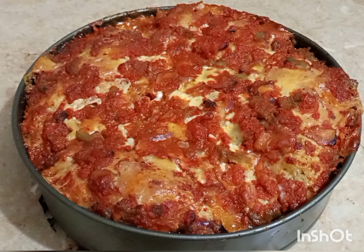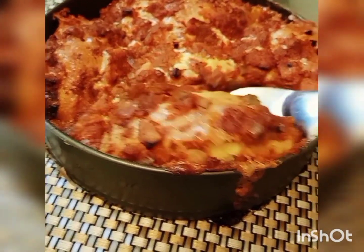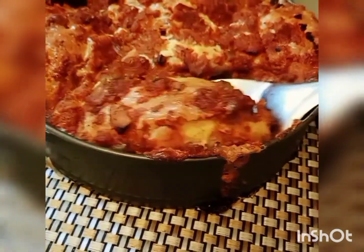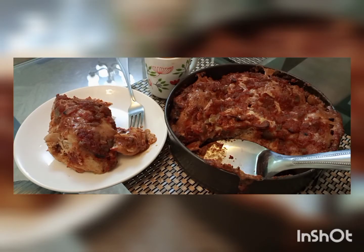You have to try this recipe! Don't forget to subscribe to my channel and like the video. Please tell me how you liked it and share it if you enjoyed it. Thank you so much for watching. Allah Hafiz!